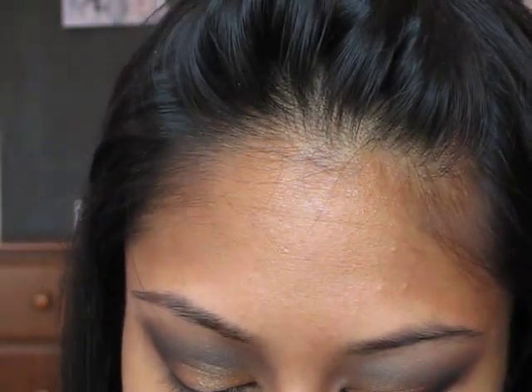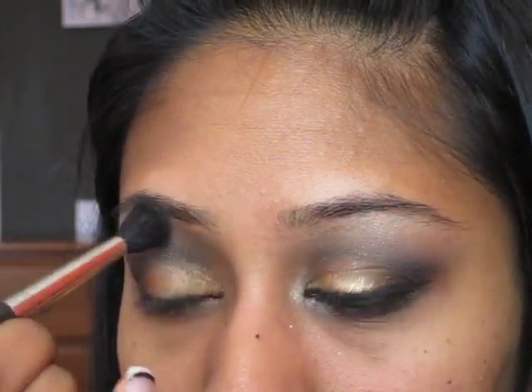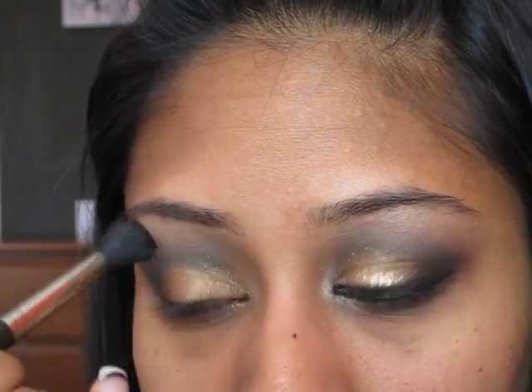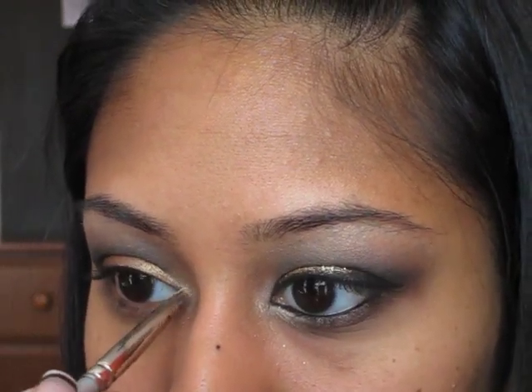Then with a fluffy 224 brush, I'm going to use the color Rice Paper by MAC — it's a really great highlight color that doesn't have too much shine. Place it right on the brow bone, pick up a little bit more and blend up, also blending into the black and brown to get a really good gradient effect. Then take the other side of the 224 and blend so all these colors are blended really well. Then with a pointy brush, I'm going to pick up Soft Force by MAC — it's like Rice Paper but a little more shiny with thicker chunks of glitter — and place that into the inner corner highlight.